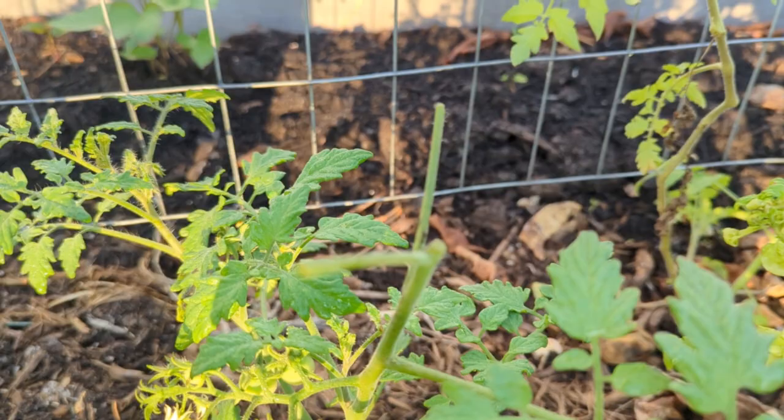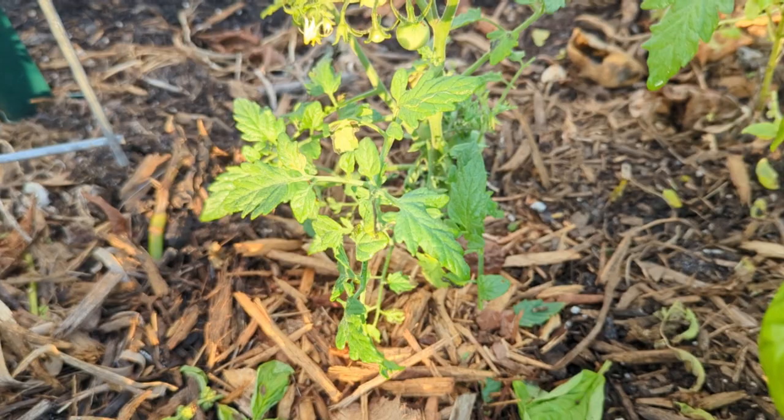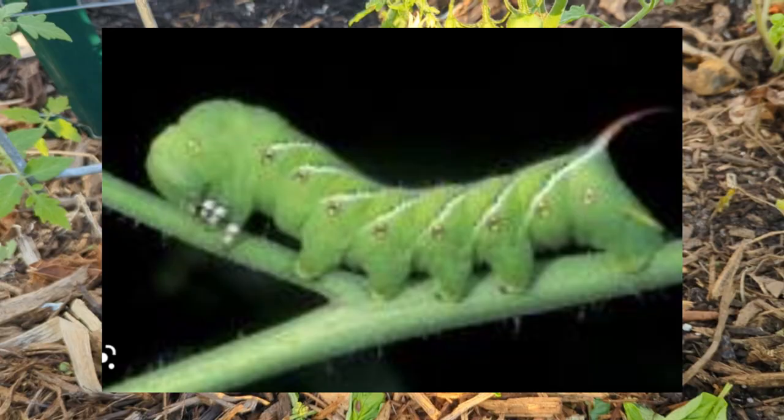That's a sign that I have tomato hornworms, and those are those fat, ugly creatures that love to devour our tomatoes before we get a chance to eat them.